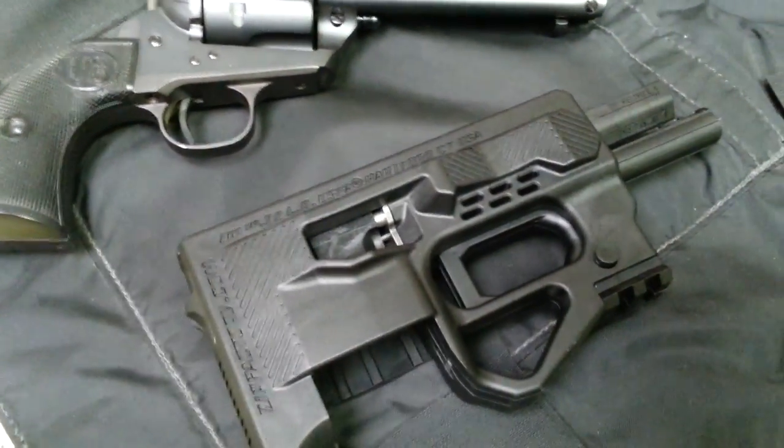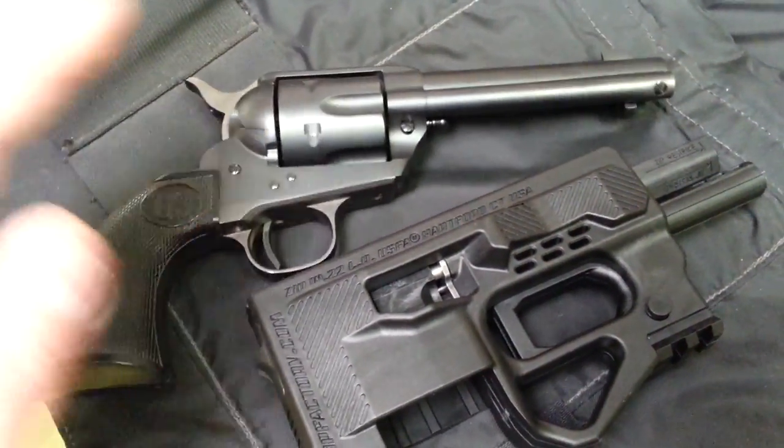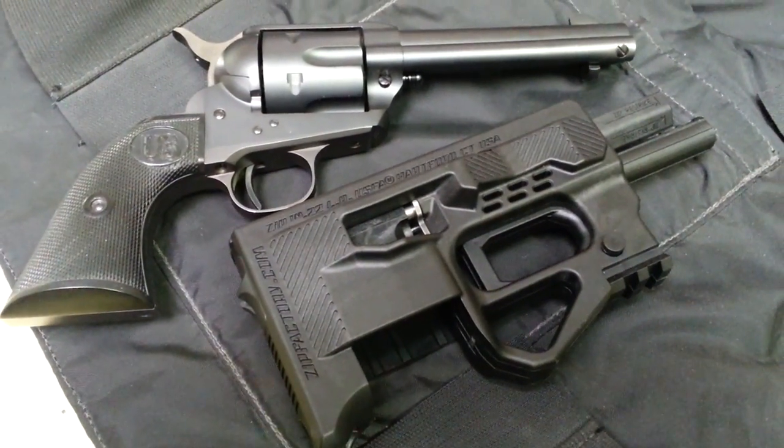So all the people that are interested in the Zip or saw it — it does come from a legitimate company that makes some pretty nice firearms. It's a quick video about the Zip and US Firearms.